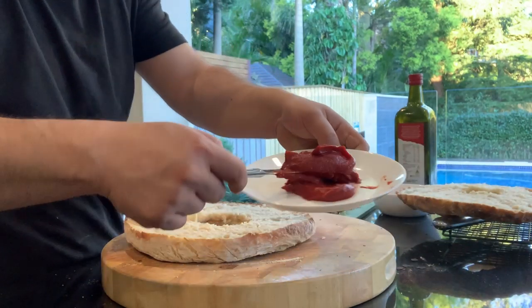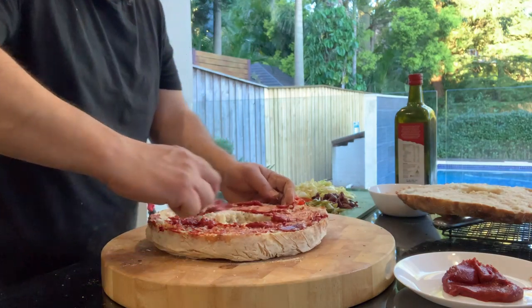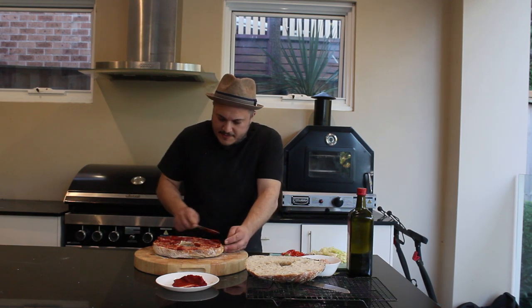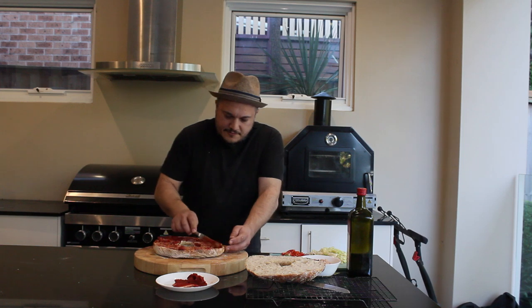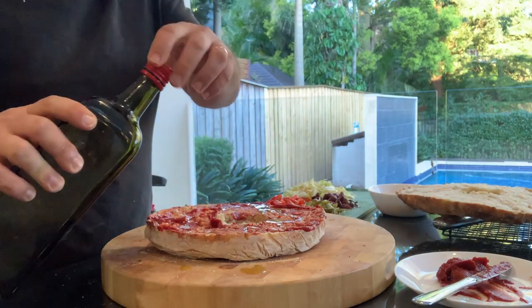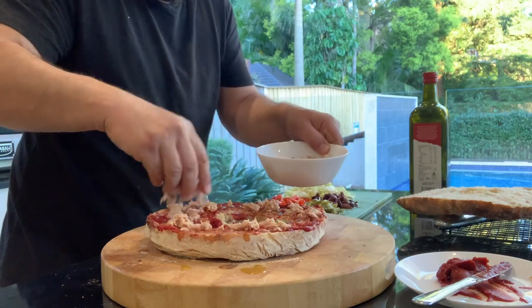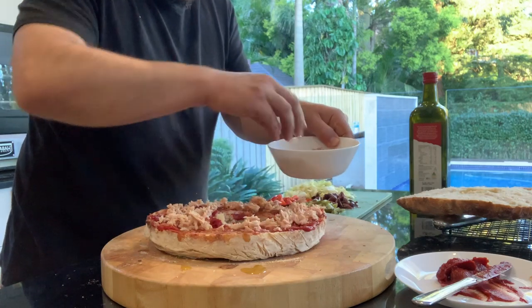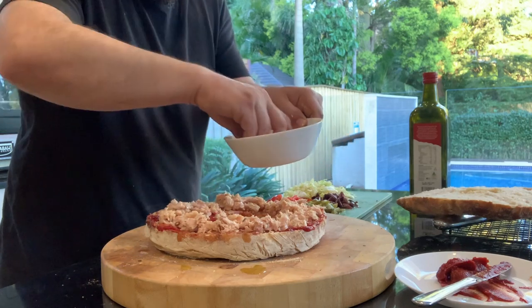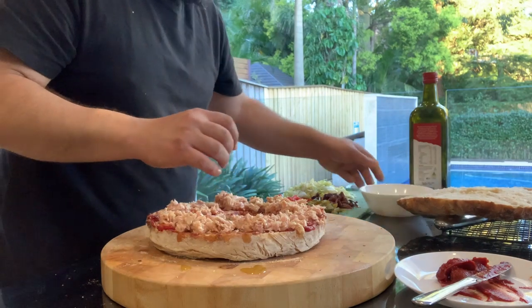Now I'll get the good old conserva — the tomato paste — and smother it on here. Make sure you get a lot of this in, a nice generous smother. Get it in those holes. Then a bit of a dash of olive oil, and some tuna. This is taking me right back to the beaches of Malta in summer, having one of these ftiras with a cold Cisk. My kids surprisingly actually love this!